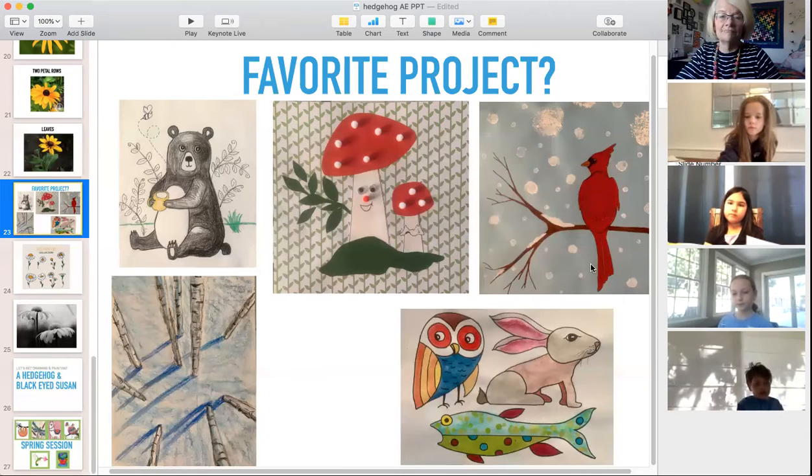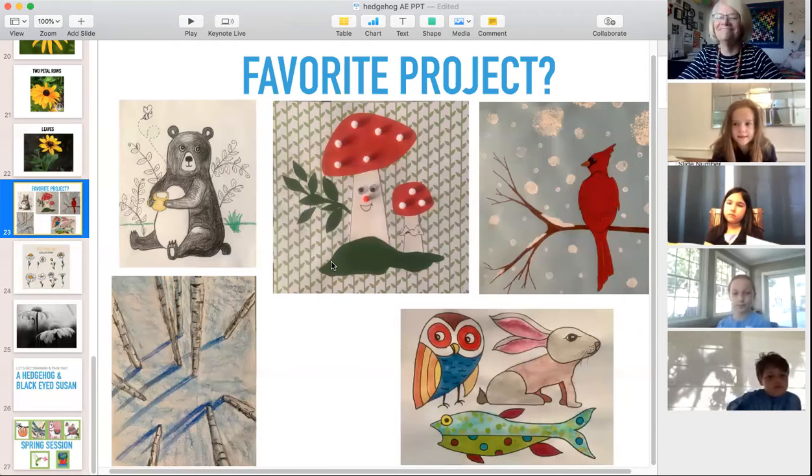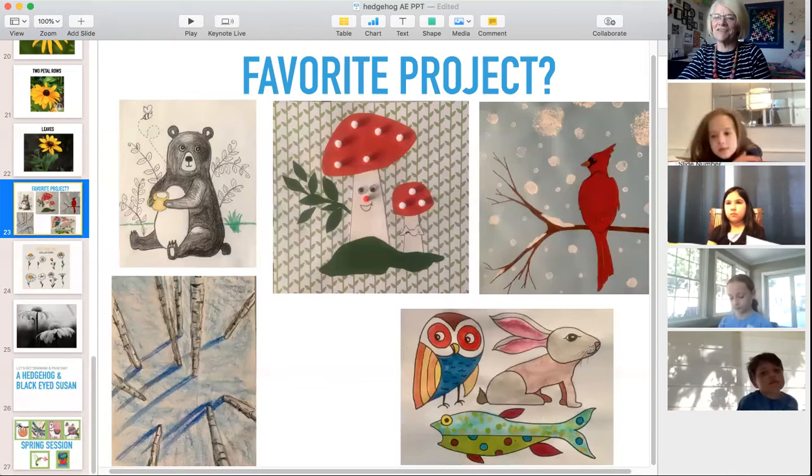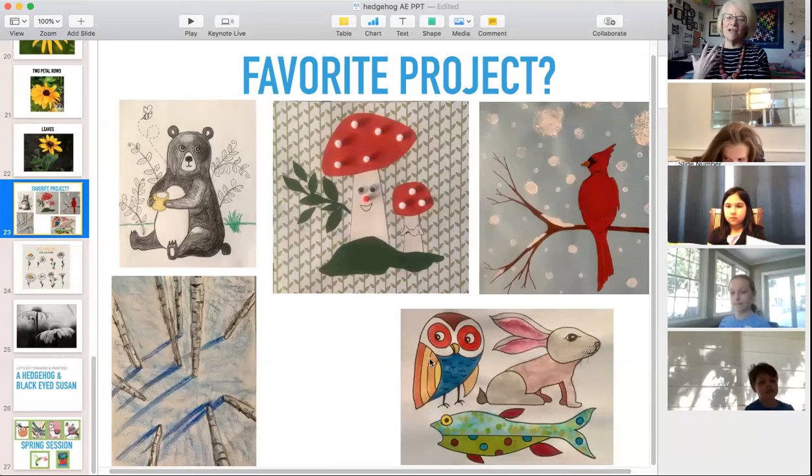Molly Joe liked the mushroom — she liked that we used pom-poms and a lot of gluing, something different with 3D objects on it. Another student's favorite was the bear, but also the owl, rabbit, and fish composition — all three things in one piece of paper. We call that a composition when you have multiple items on one piece of paper.